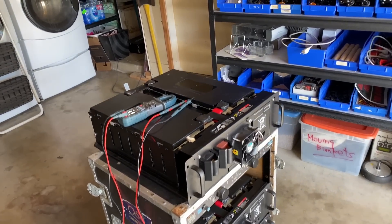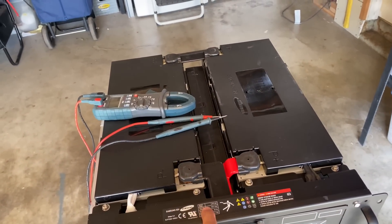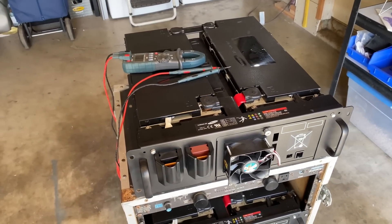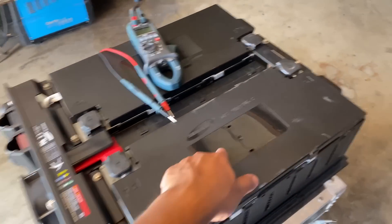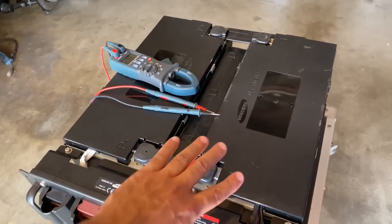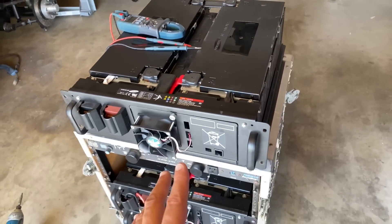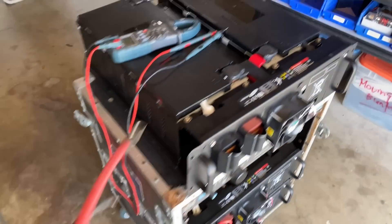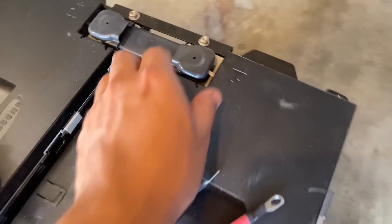Quick video on these Samsung ESS modules — 48 volts, 3.3 kilowatt hours. A lot of people have been asking if you can use them or set them at 24 volts instead of 48. Because they are 8S — two modules of 8S here in parallel — modifying them so they can be used as 24 volts is very easy. I'll show you how right now. You're going to need a couple of cables with these little terminals here.